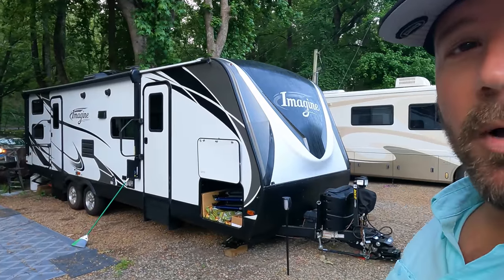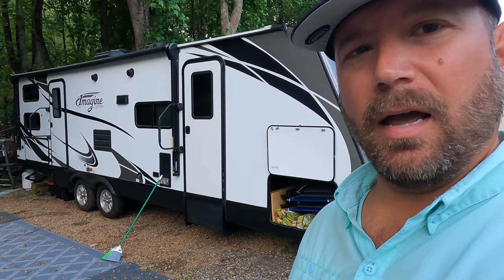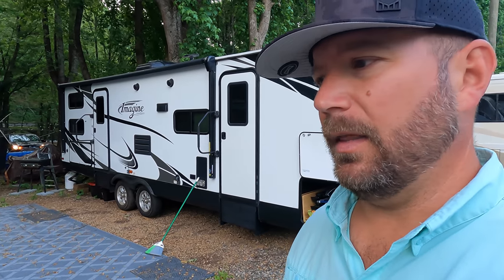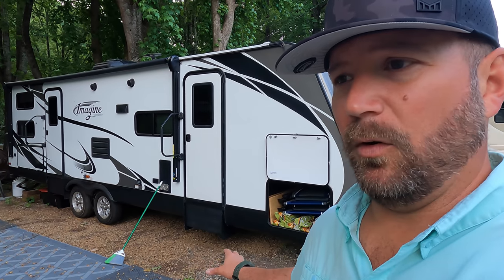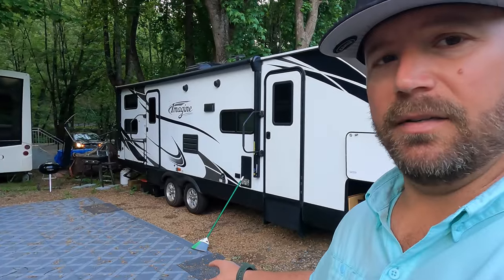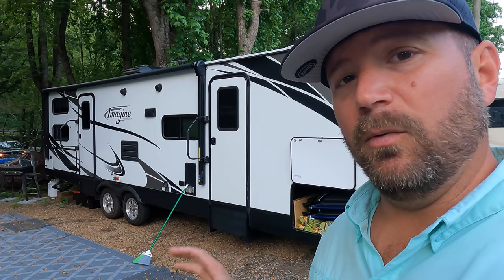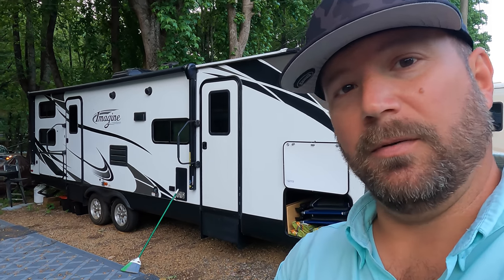Hey, welcome back friends! Today's video - I'm up early and we are getting a new load of gravel at the permanent site. I'm going to take you through the short process of what to order and how to order. Right now I've got to get this rig out of the way, because we definitely want gravel under the rig as well, not just here on the campsite. We haven't been here in a few weeks, need some cleaning up. Stay tuned.